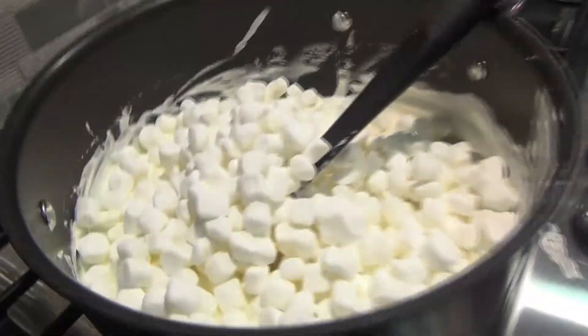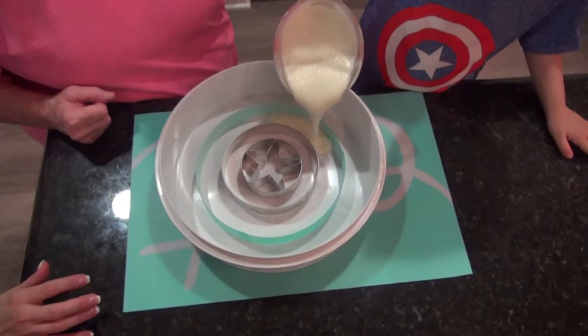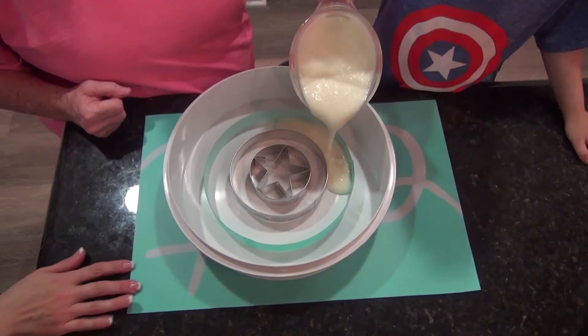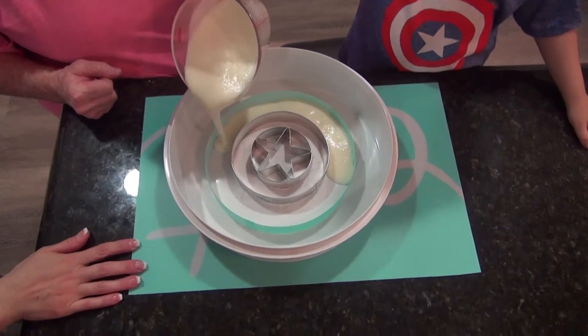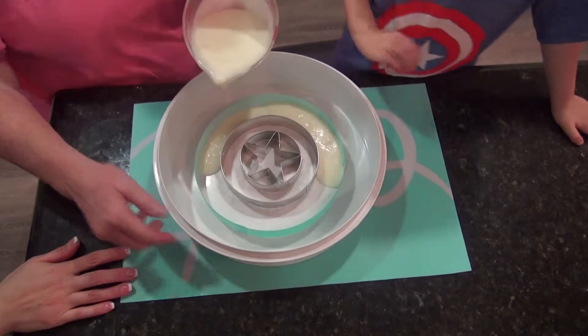Okay, let's keep going. There's more. There is more. But keep stirring. Keep stirring. Whee! Good job.